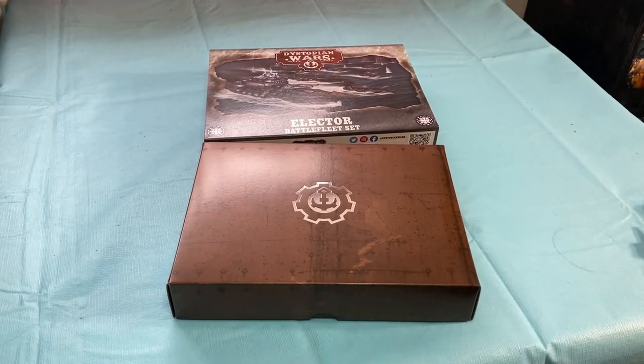Right off the bat, I want to say that I am consistently impressed with the quality of the packaging, first and foremost, in all of these sets that we've received so far. There's a really cool attention to detail and artistic flair on everything, and it's just really freaking awesome. So let's take a look at what you get in the box.